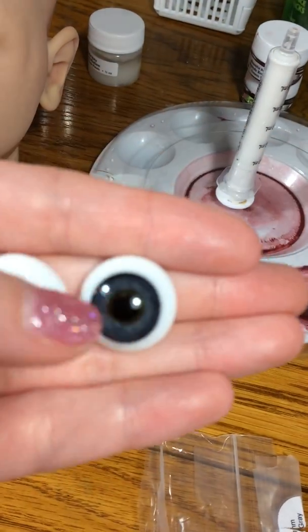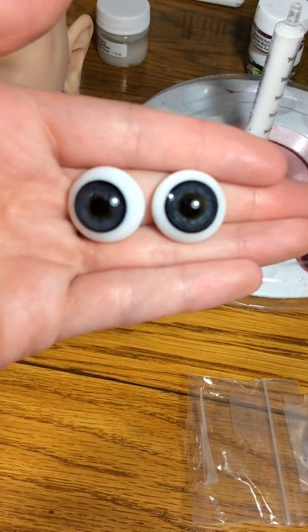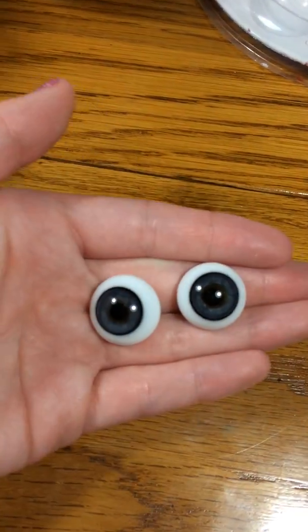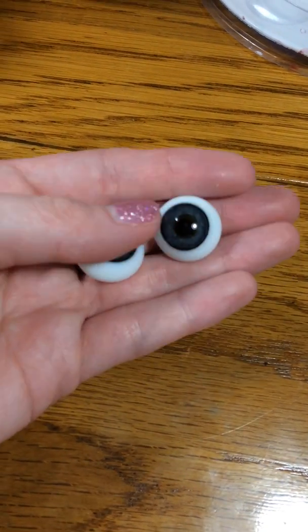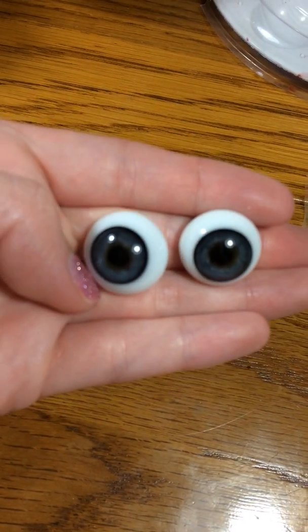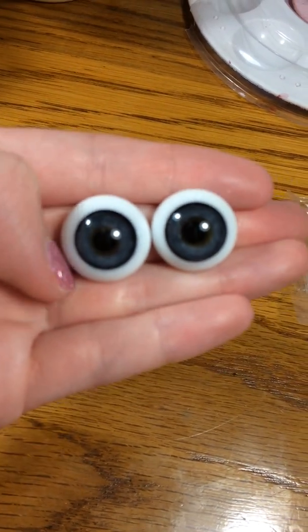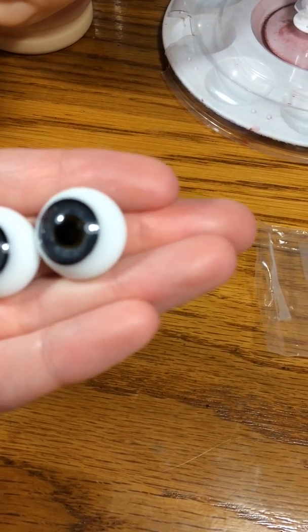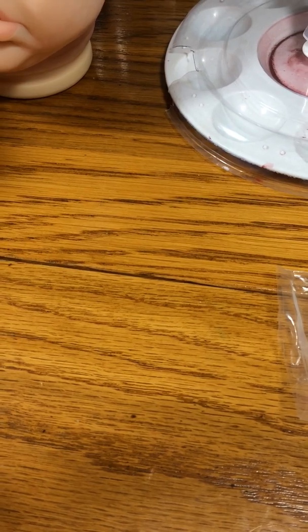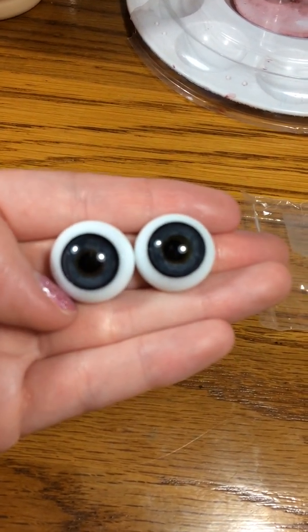Let's see if I can get this camera to focus. I don't think it's going to focus for me, but they look a little darker in the camera. They're actually a lighter looking blue, and then they have this greenish-brownish kind of ring around the pupil.